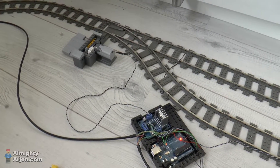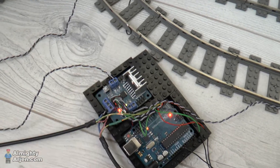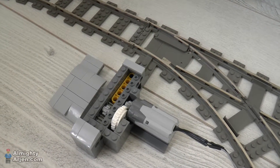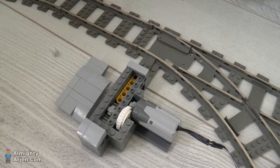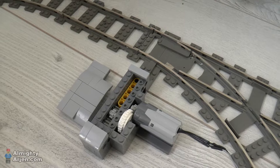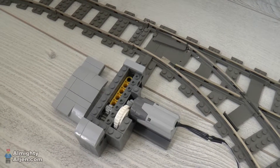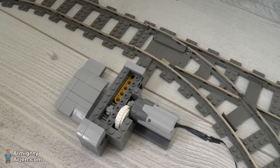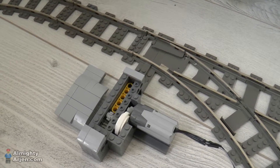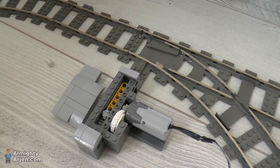Now I'm going to show you how the switch motor works. It's pretty basic and simple — I just turn on the control module, the power module. I removed the click system from the switch because with the click system you need a lot more force and also more time to switch it. Now it's very smooth and I can switch it in only 200 milliseconds, which gives me a very fast system.